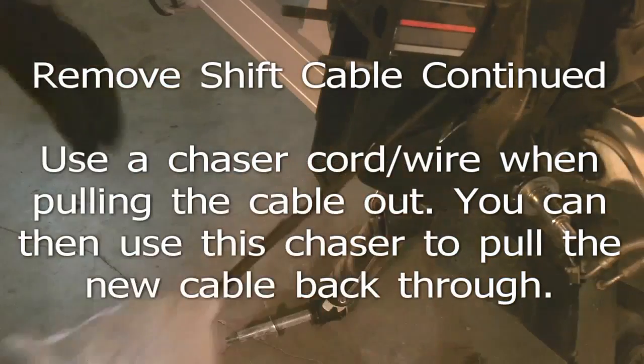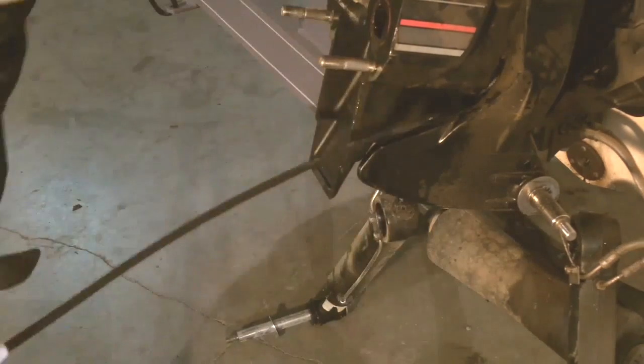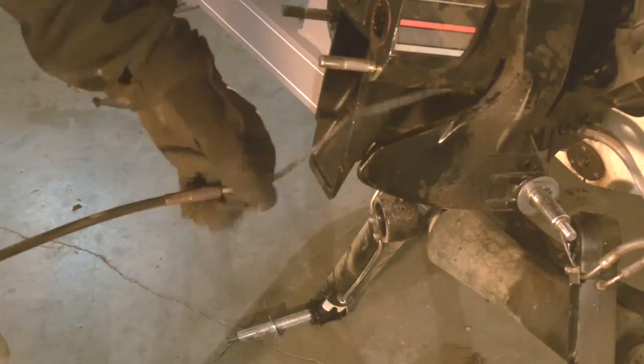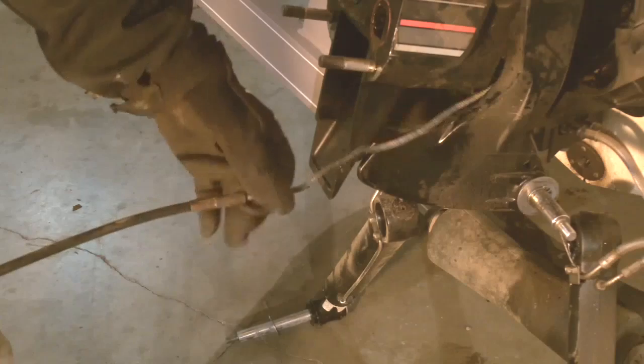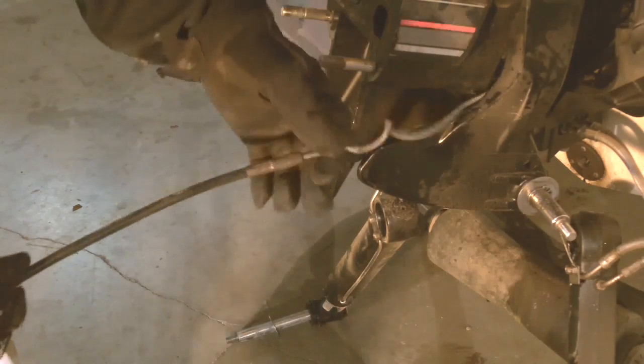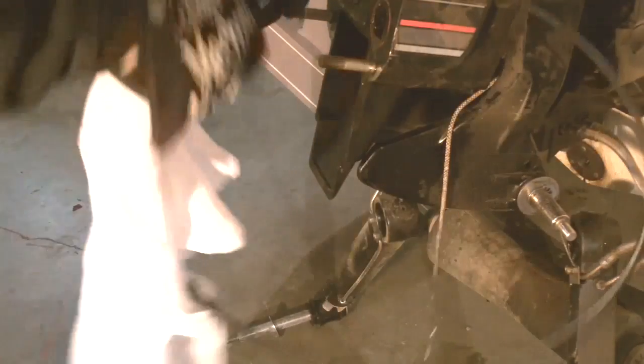We'll go ahead and remove the rest of the cable. I've connected a chaser rope to the end of the cable for ease of getting the new one back in. And that's our cable there.